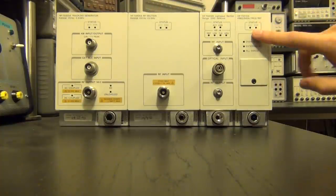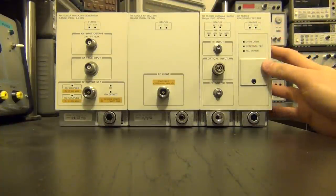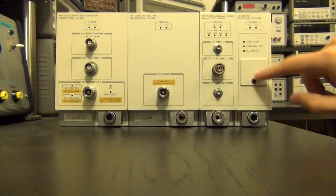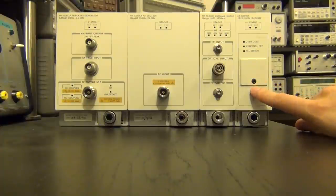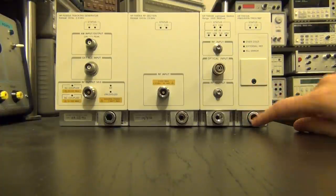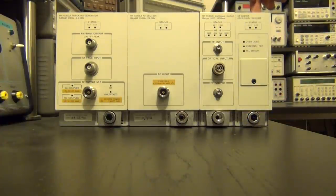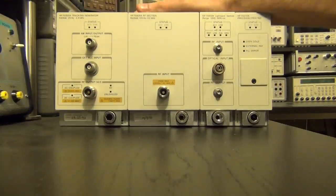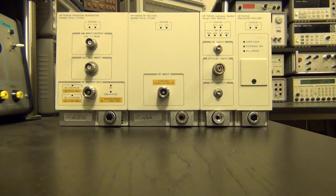Finally, here I have a frequency reference. Because it has 'oven controlled' written on it, I believe this is a 10 MHz and 100 MHz oven controlled crystal oscillator. I'm pretty excited to get that — even that itself would be pretty useful. These are really heavy and pretty long units, so let me show you the scale.